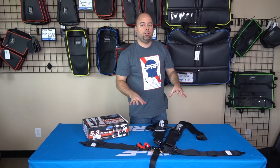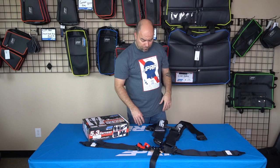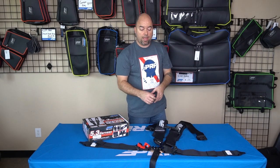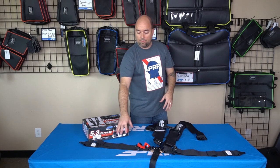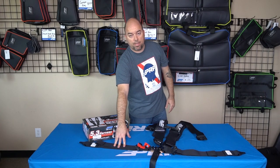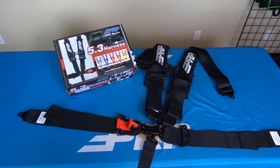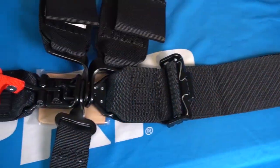Because of that system, that's what makes this seatbelt an SFI certified seatbelt. What that means is it's passed specific testing to make sure that it opens up very well, the straps can hold a certain amount of pressure and weight, and it meets certain other specs and requirements that are good for racing.